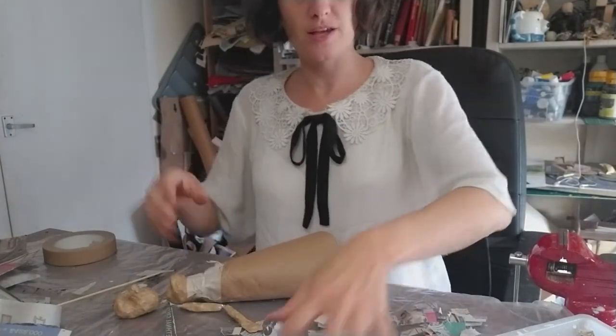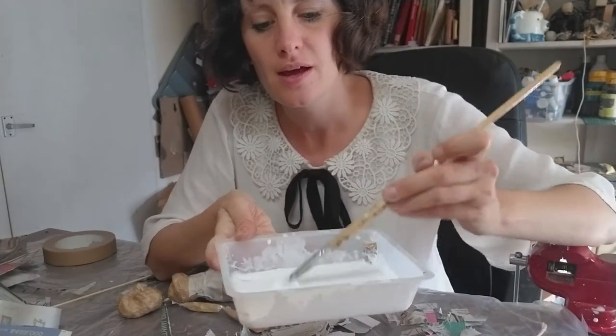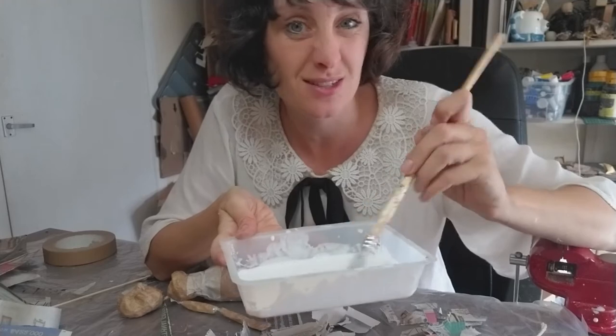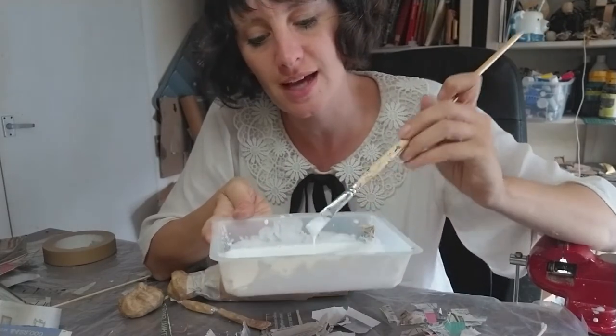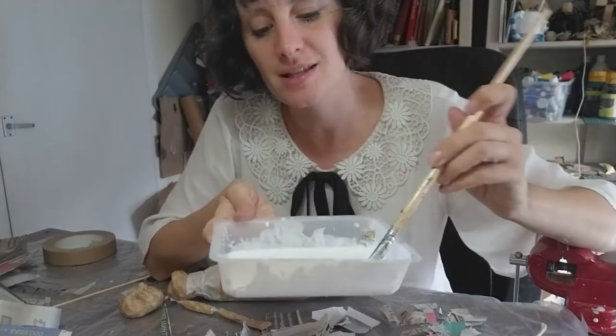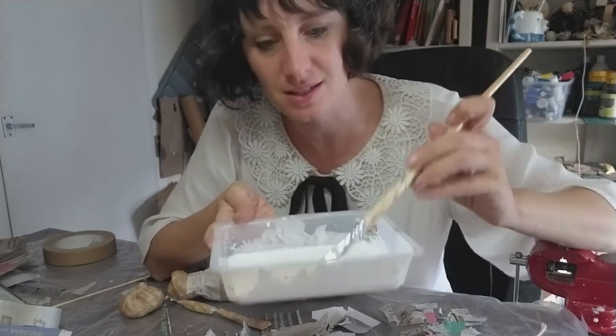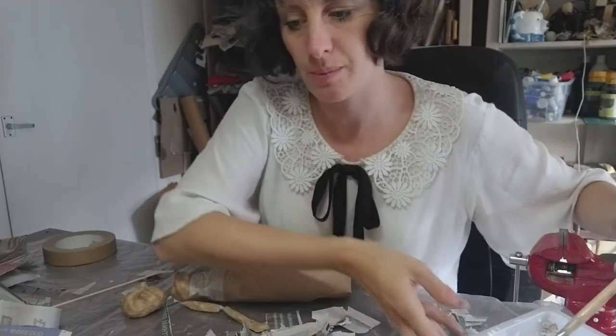I've got my PVA glue here, which is just standard school glue — you can get it anywhere. I've just watered it down with a little bit of water, so it's a slightly thinner consistency. It just means it's easier to spread when you paper mache.